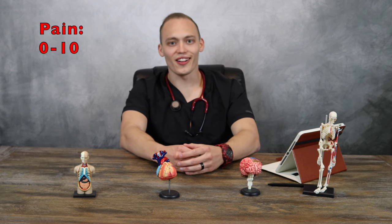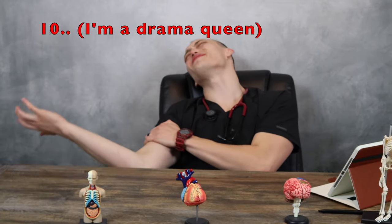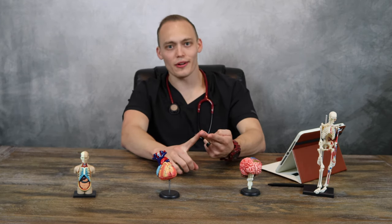After oxygen saturation, I like to assess pain. In an adult, pain is measured on a scale of 0 to 10. 0 being no pain at all, and 10 being — oh my gosh — my arm is being sawed off. You want to make sure a patient's pain is under control because if their pain is not under control, it can most definitely throw off their other vital signs. They could potentially have an elevated heart rate, elevated respiratory rate, and elevated blood pressure.